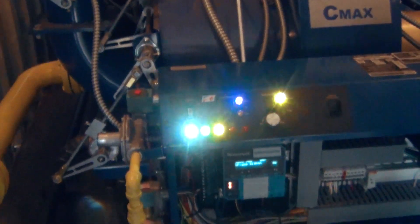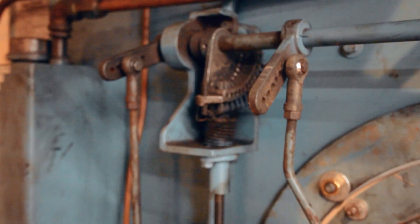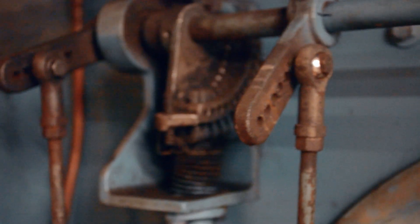Regardless of the age of the burner, the boiler, and the simplicity or complexity of the system, there are few if any manufacturers, installers, and service companies that would not recommend regular tunings for this equipment.